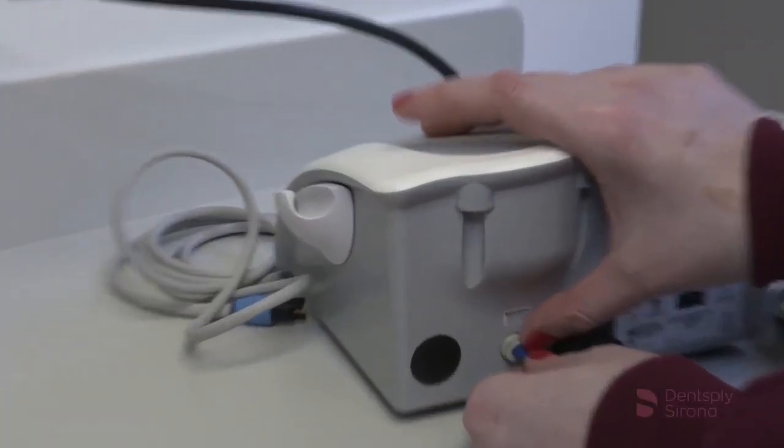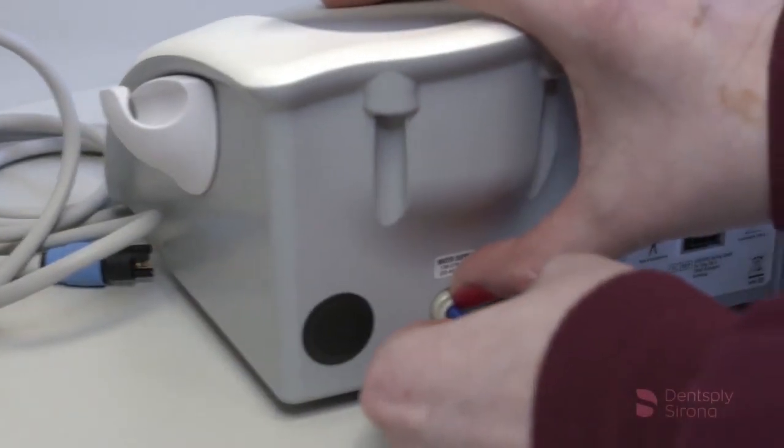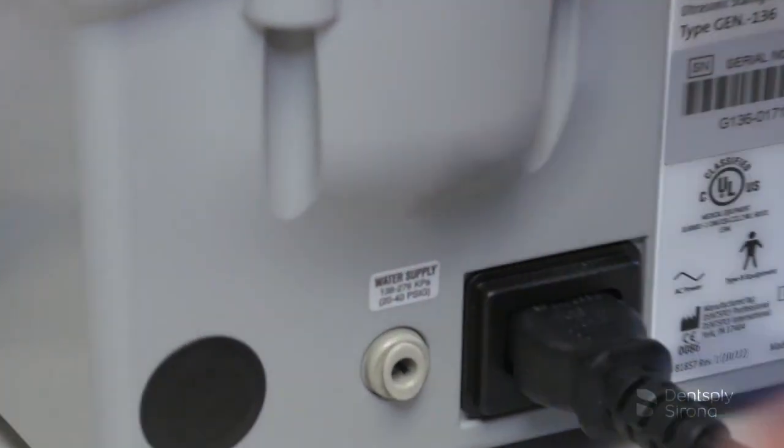To remove the hose from the system, push on the outer ring of the system's water inlet and gently pull out the water line.